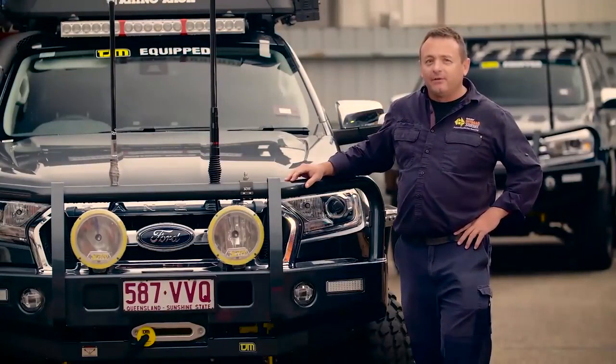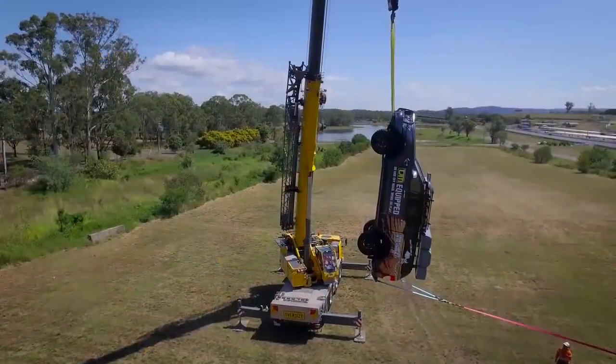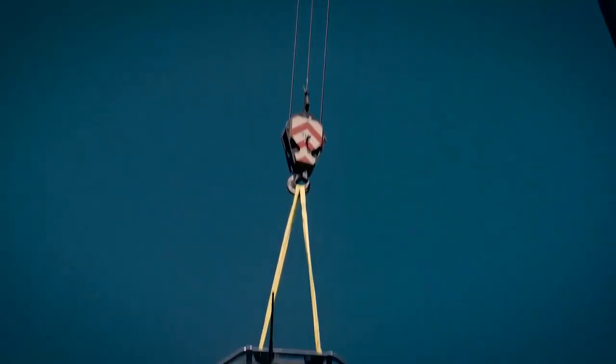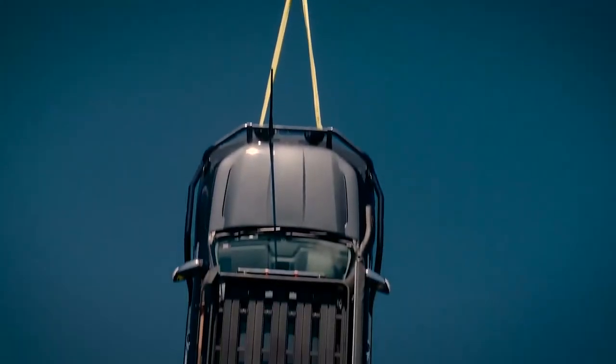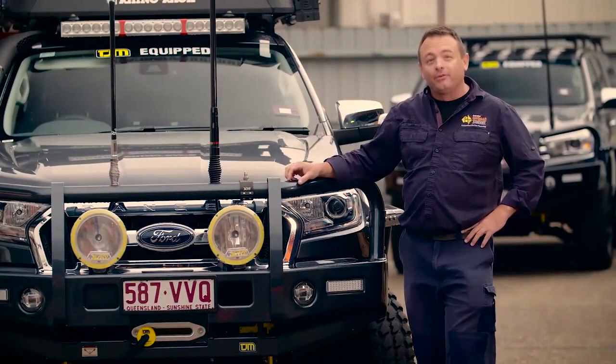No doubt you've recently seen the video of the TJM team hanging a Ford Ranger from a crane to demonstrate their faith in their quality frontal protection system. So the question is, how different are the dynamic loads experienced in a serious four-wheel drive recovery? Let's get out there and give this a real-world test.